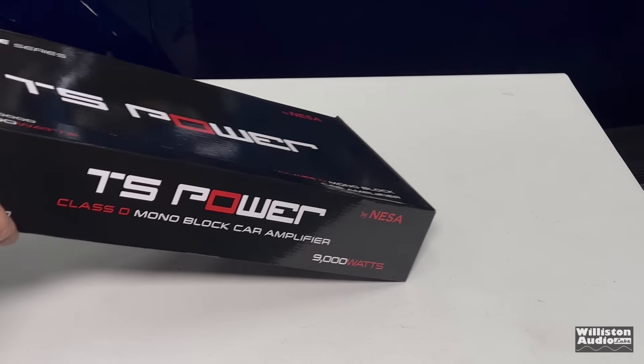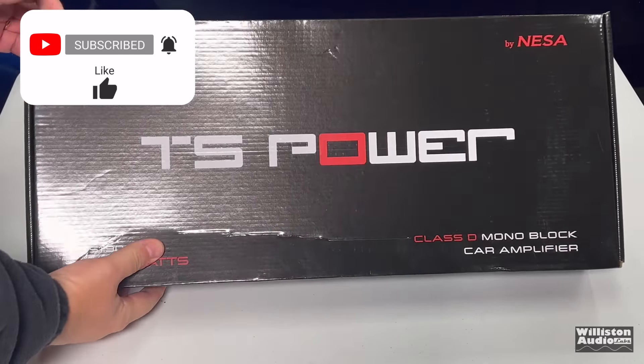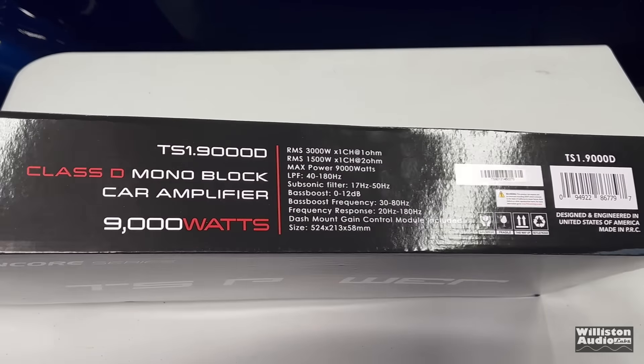If you guys like the way I uncover these mysteries of these amplifiers, make sure you smash me a thumbs up, subscribe to my channel if you like this content, and leave a comment below about what other amps you like to see tested.